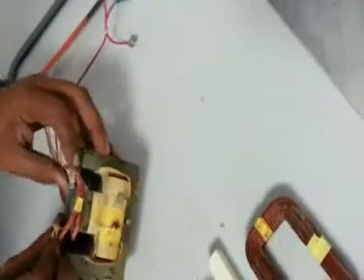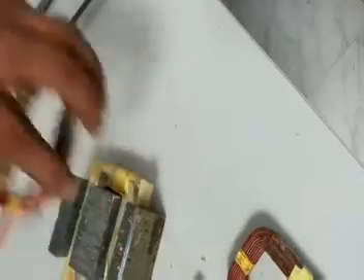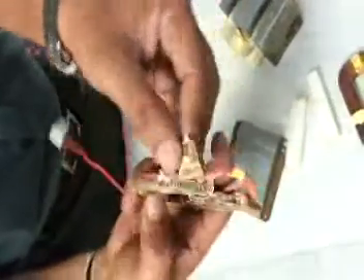When you remove the small winding, you will find a metallic portion. It doesn't matter — you can apply a little bit of pressure and remove it. It's a kind of laminated core that I think produces a small voltage between the coils.